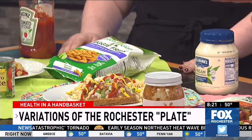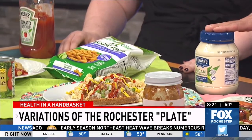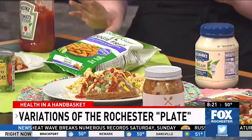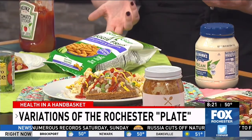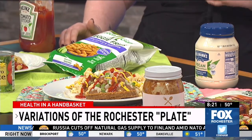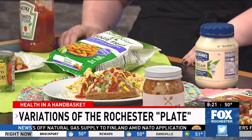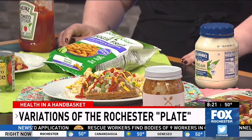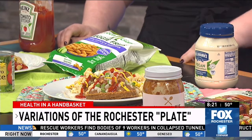I noticed vegan mayo here — I saw this in the store the other day for the first time. What does vegan mayo entail? Traditional mayo usually has eggs — it's an emulsification of eggs, oil, and lemon juice. Vegan mayo is based more on soybean oil instead of egg yolk. They also have olive oil versions and avocado oil versions, which is one of my favorites — there are so many mayo alternatives out there now.